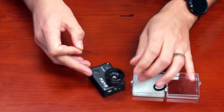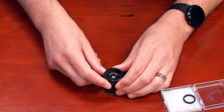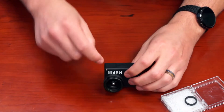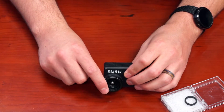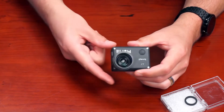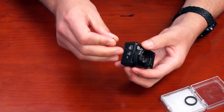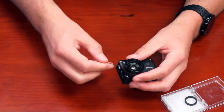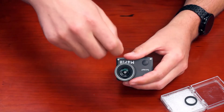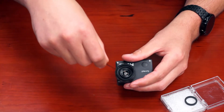Once you feel it start to grab, rotate the camera and start threading the next one. Check the side to make sure the lens protector is flat and parallel with the faceplate of the camera. You can push down on it and adjust as needed. Once you have it where you like it, continue tightening, again looking down into the lens surround area to match the spacing in between.